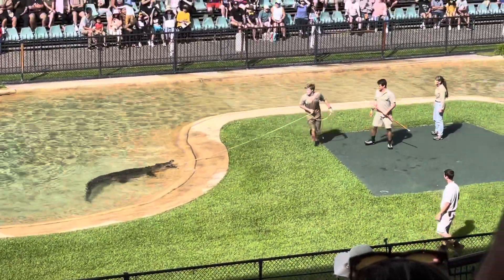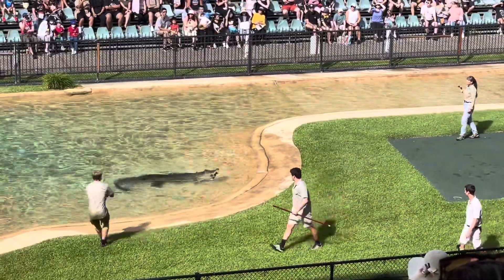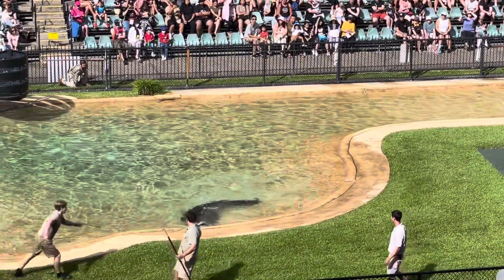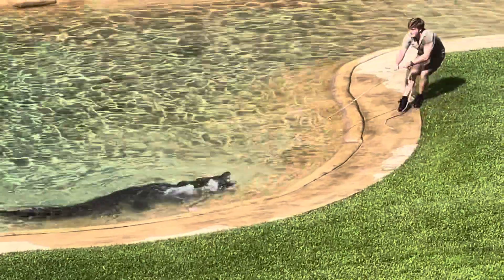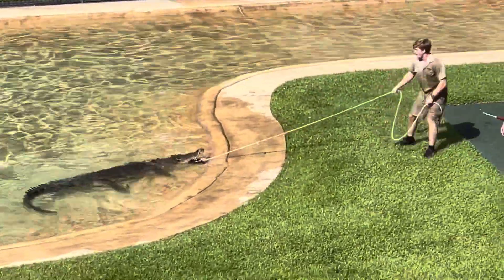He's got 64 very long, sharp, penetrating teeth. These teeth are not designed for chewing — they're designed for sinking deep into the flesh and holding onto an animal, with 3,000 pounds per square inch jaw pressure. He's got more jaw pressure than any animal today.